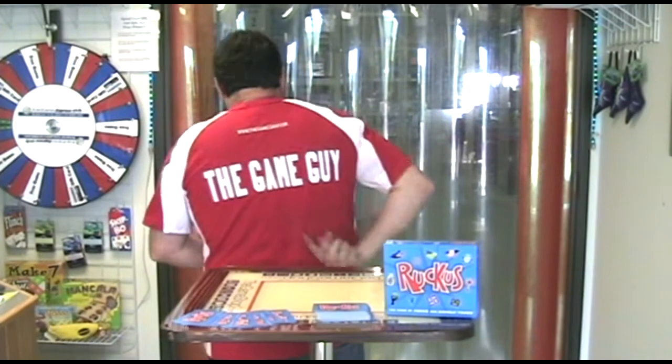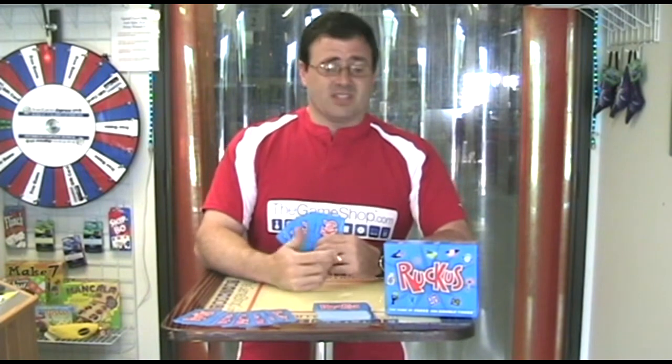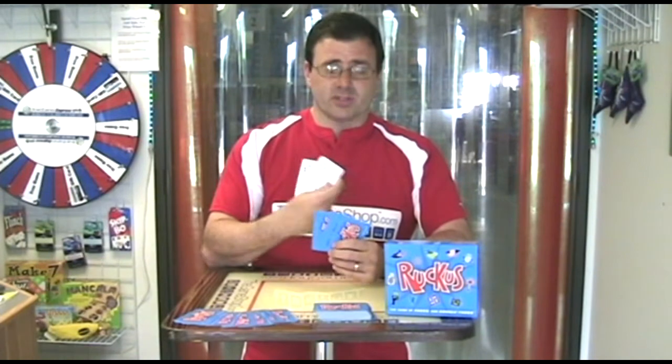Hi, welcome back. I'm Eric the Game Guy here at my shop and today I'm going to be reviewing one of our favorite card games, Ruckus. Ruckus is the game of takes and double takes and it really does generally create a ruckus. You deal out seven cards to each player and basically there are these cute little symbols on them.